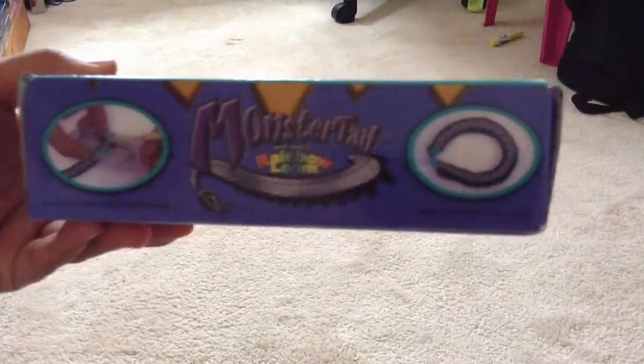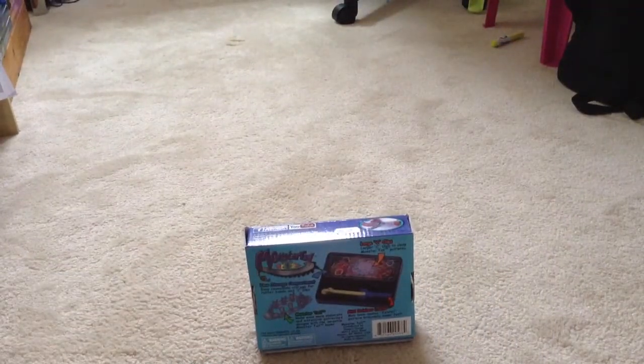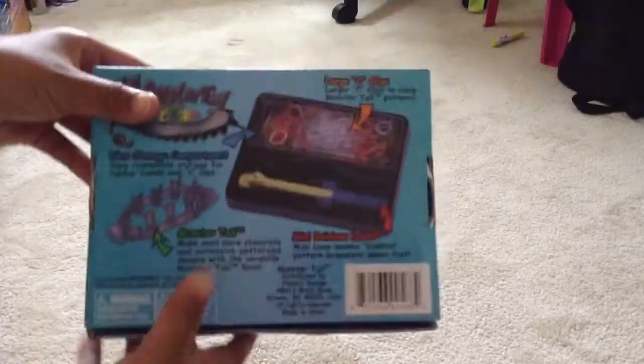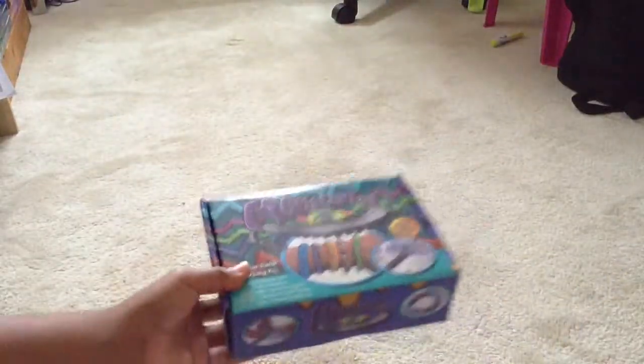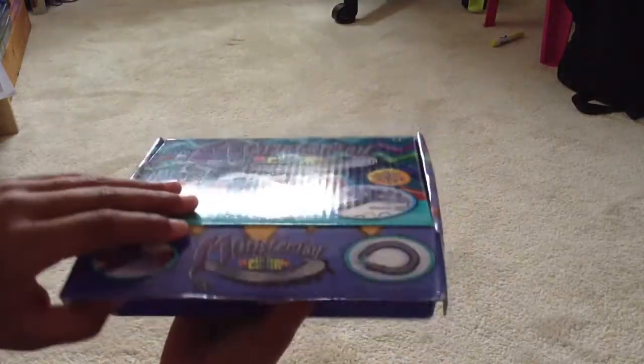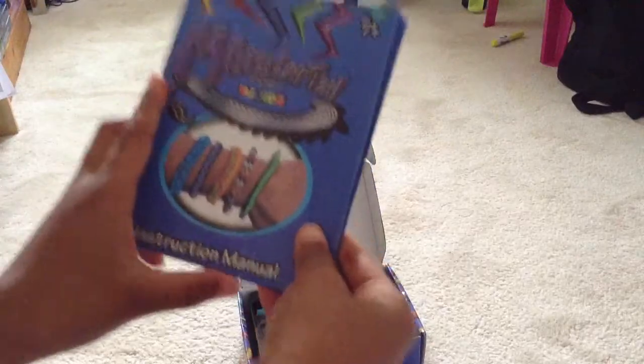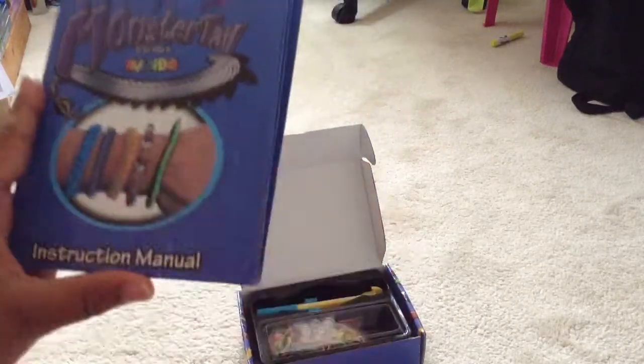On the back it shows some pictures and tells you what's inside, so I'm excited to open it up. I just saw the instruction manual — this is what it is — and it says Monster Tail on it.